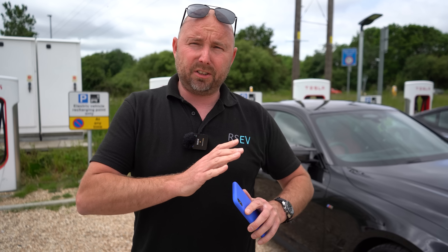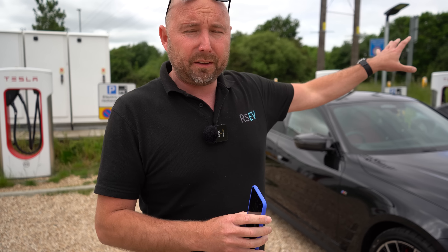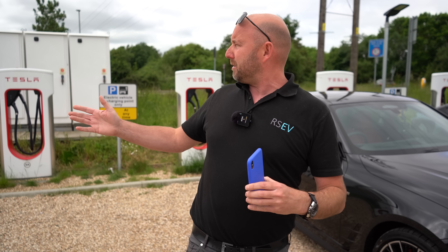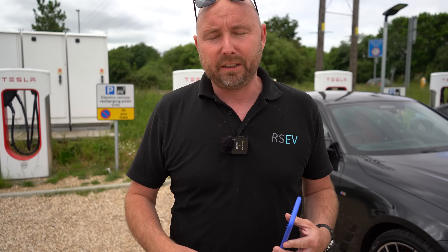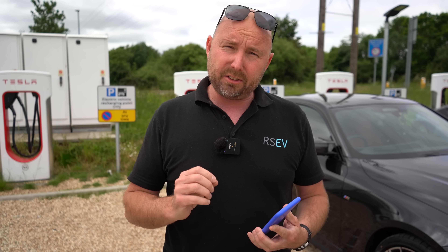We haven't been able to charge non-Teslas at Tesla Superchargers until now. There's currently a trial of — as I recall — 15 sites in the UK, and they're typically the quieter sites. This particular site is Wokingham, just off the main road, and I think there are about 16 stalls here. There are a couple of other Teslas here but generally it's not a high-usage site, which is why it's one of the trial sites.